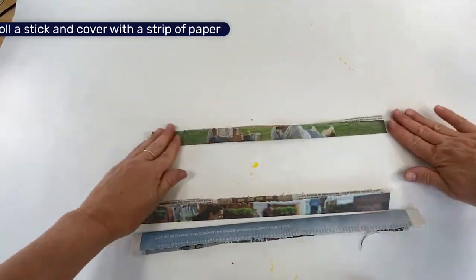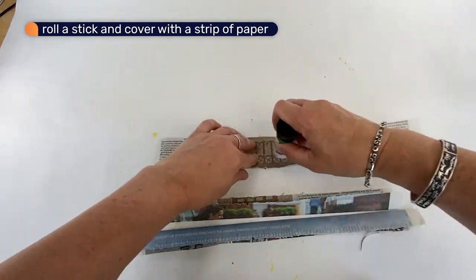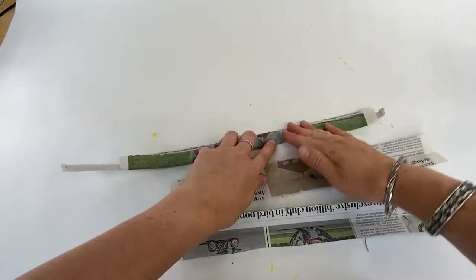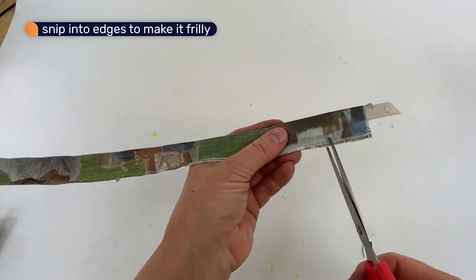You can make a frilly centre for the flower by rolling up a stick then covering it with a colourful piece of paper. Snip into the edges to make it frilly.